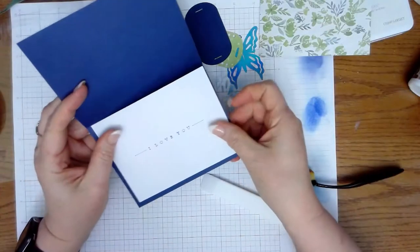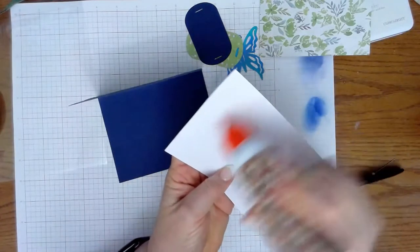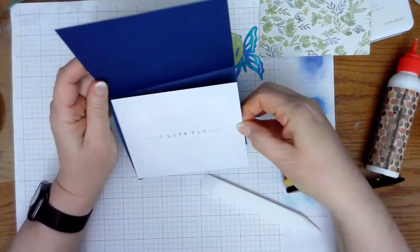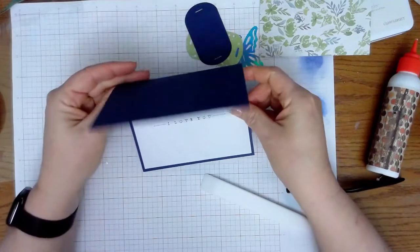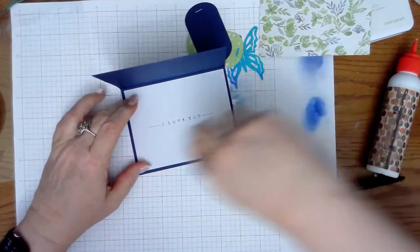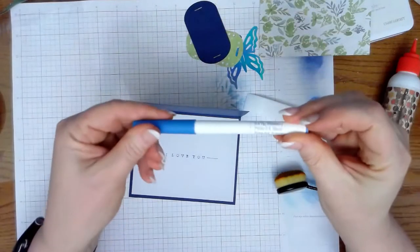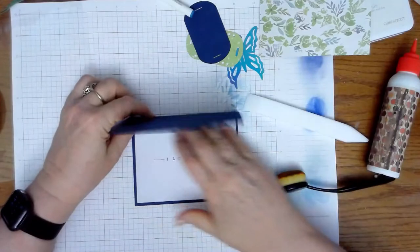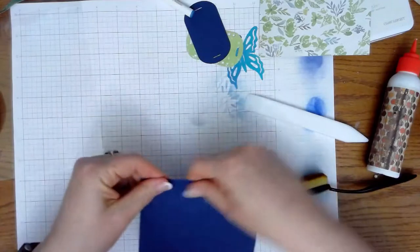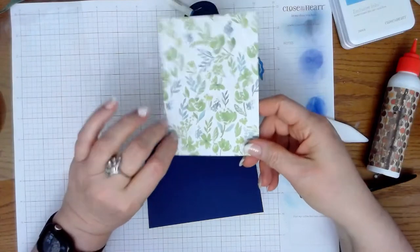I'm going to use art glitter glue. You can use your tape runners, whatever it is that you want to use. I like art glitter — it's not lumpy, it's not bumpy, it dries fast, matte, and clear. I just had a simple 'I love you' written. I used the Cricut Blueberry .40 tip on this card. Super easy, super simple. Blue Cricut card stock, white Cricut card stock, and this is from the Natalie Malin Divine Peonies paper pack from Cricut.